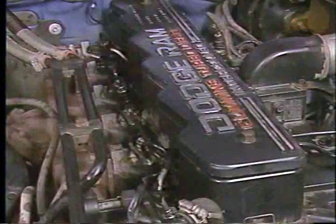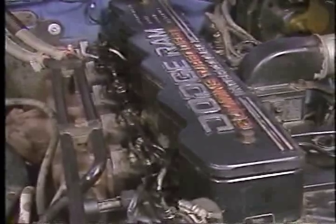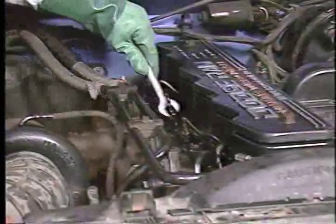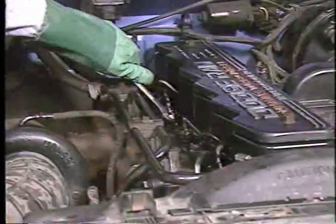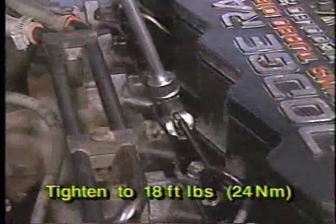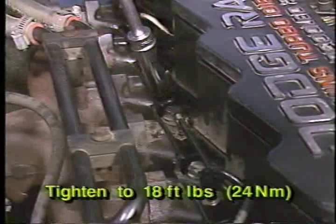With the fuel tube connections still loose at all injectors, place the transmission in neutral or park, set the parking brake, and crank the engine to allow entrapped air to bleed from the fuel lines. Then, tighten all the injector fuel line connections. Next, start the engine and purge air from each injector fuel tube connection one line at a time until the engine runs smoothly. Then, tighten all the injector fuel line connections to 18 foot-pounds or 24 newton meters using a special injector fuel line socket.